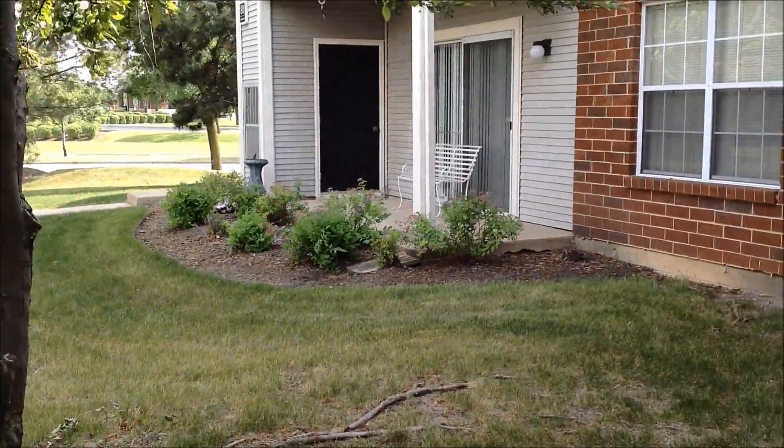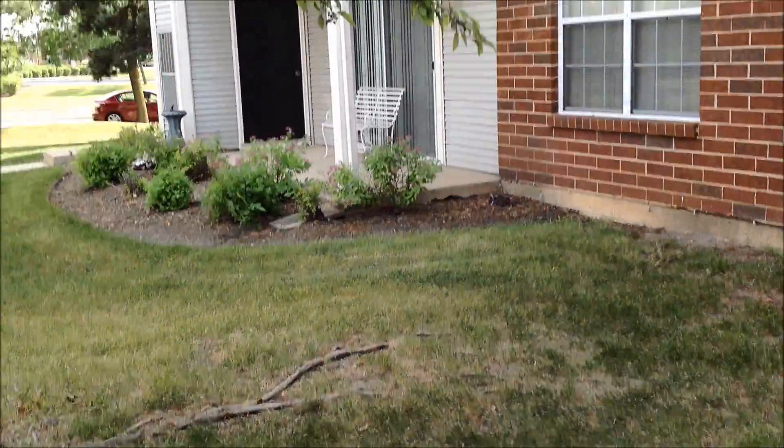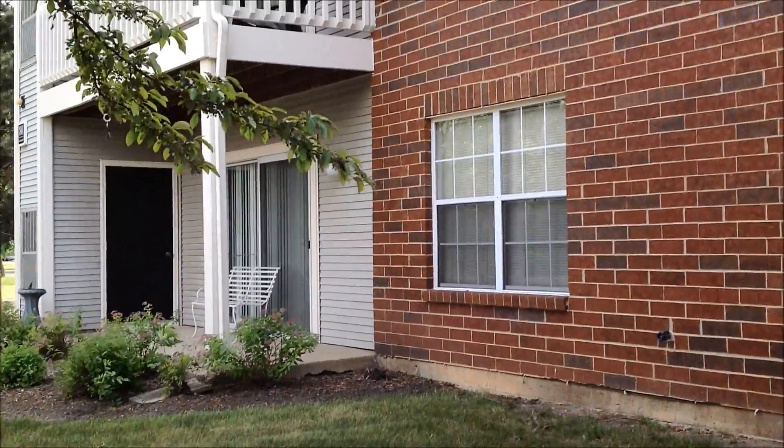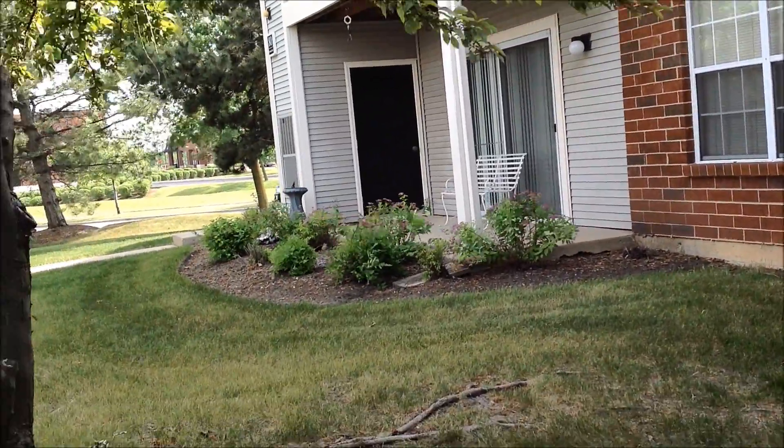So yeah, I think that's it. I'll come to a proper conclusion once I check these out on the computer, but the iPad looks quite decent right now.